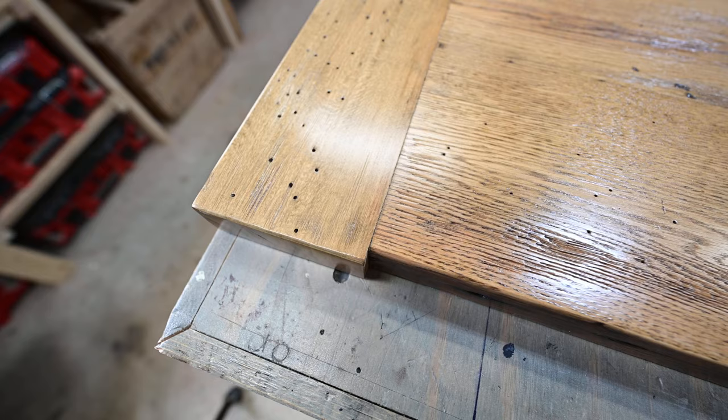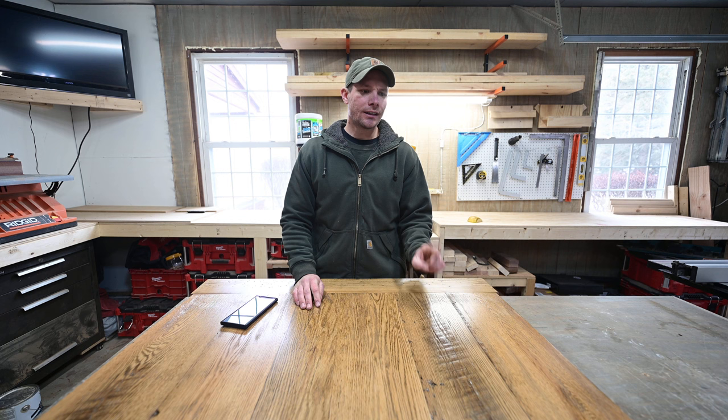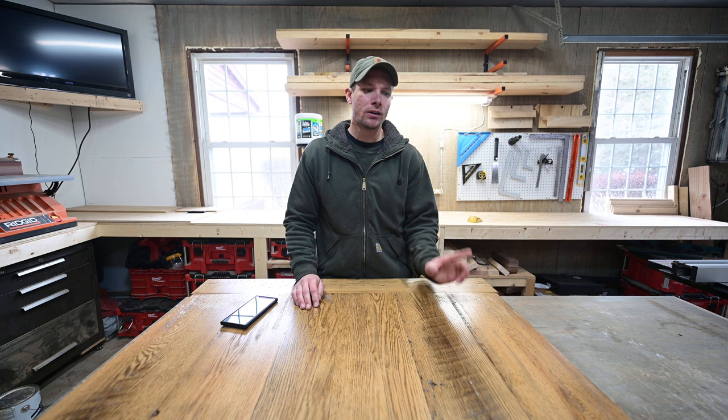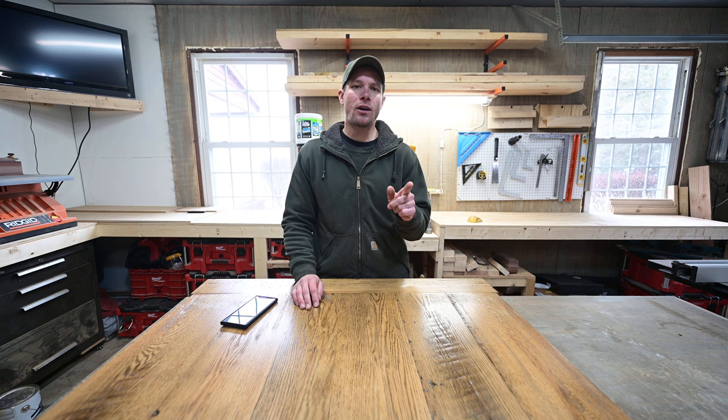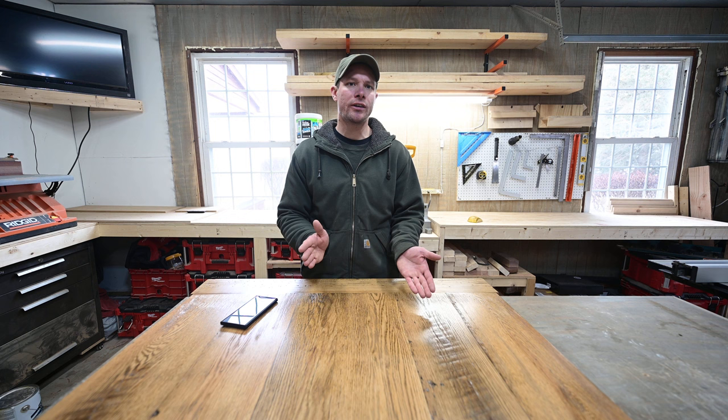I really just want to talk about the importance of using properly dried lumber. A rule of thumb is to let it air dry for one year per one inch of thickness — so a two-inch thick piece, you let it air dry for two years. That's not always the case though. This barn wood I picked up was probably drying for upwards of 50 years, if not closer to a hundred years. So why did this happen? Why isn't it dry?